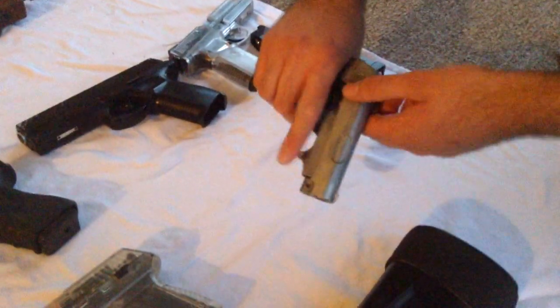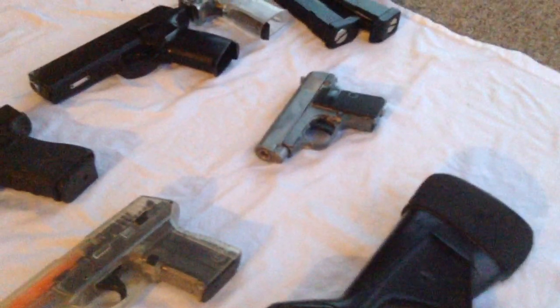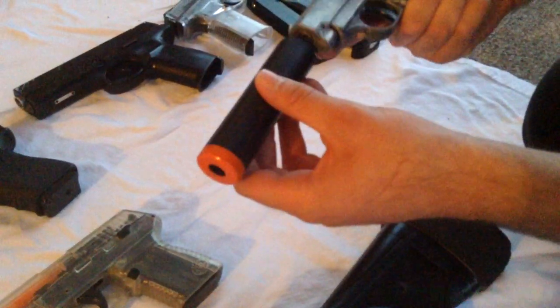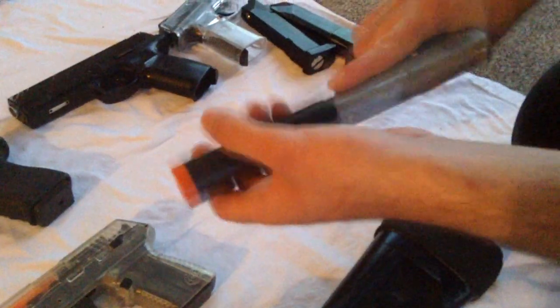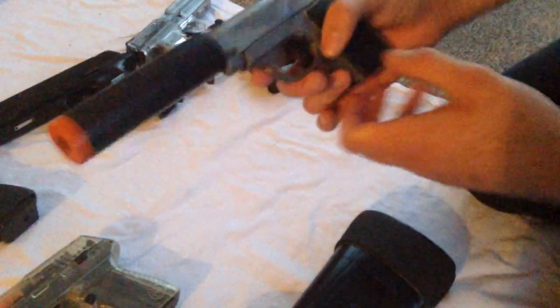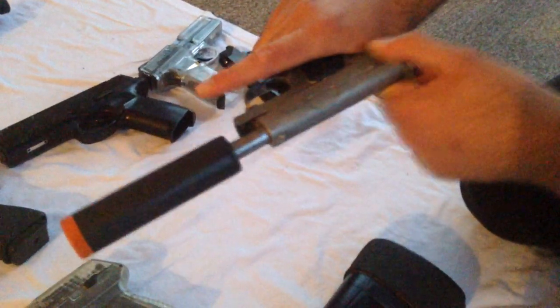This is a really bad gun — a Galaxy G1A. It originally comes all black with a pretty bad suppressor, which also broke. I took all the paint off so now it's just bare metal — pretty crappy. I also took the spring out so now it's just a movie prop. A lot of things are bad about this gun so I wouldn't recommend it. It's a $15 full zinc gun.